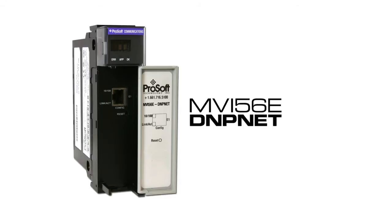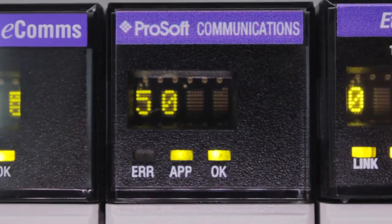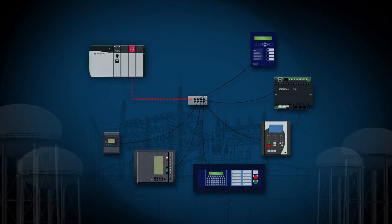the MBI56e DMPNet, providing client and server capabilities to Control Logix. The module provides access to a wide range of DMP3 Ethernet devices. Working as a client, the DMP3 Ethernet module allows Rockwell Automation Control Logix PACs to interface with up to 40 RTUs, IEDs, or protection relays over a DMP3 Ethernet network.